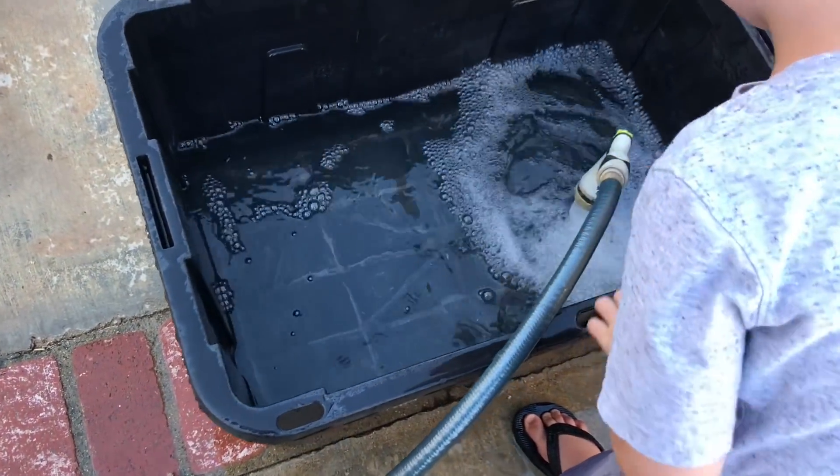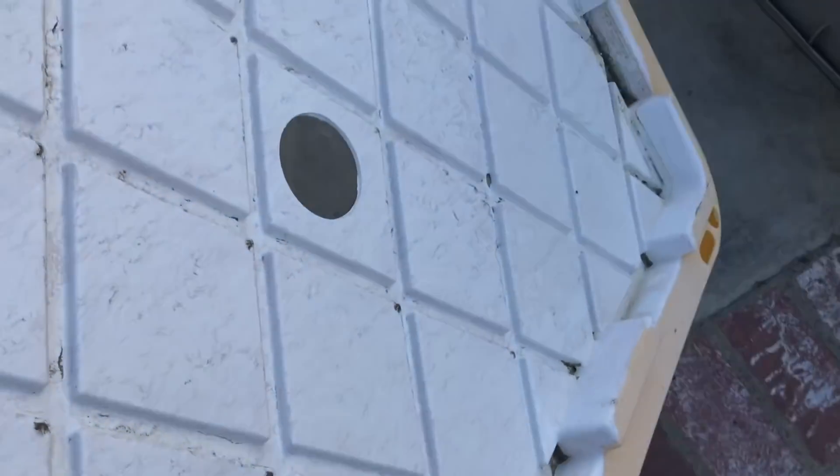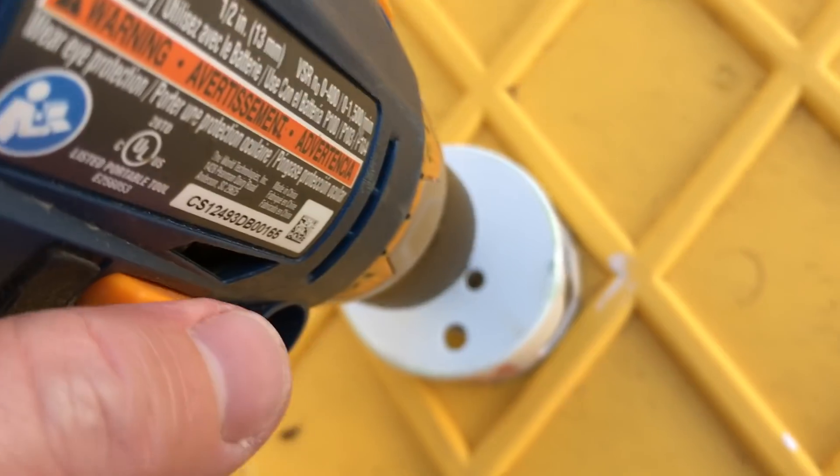We need to turn it into a 3-inch hole. Want to see how? Put your drill in reverse.